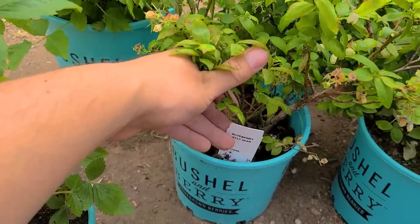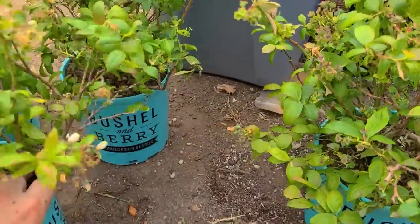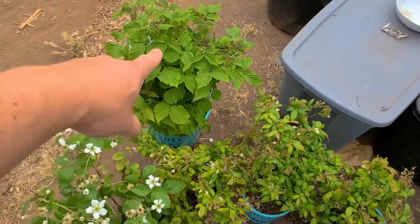So we have Blueberry Jelly Bean — never grown that one. Actually, they might all be Blueberry Jelly Bean. Yeah, they're all Blueberry Jelly Bean. So we're going to get three more containers for those and two for these.